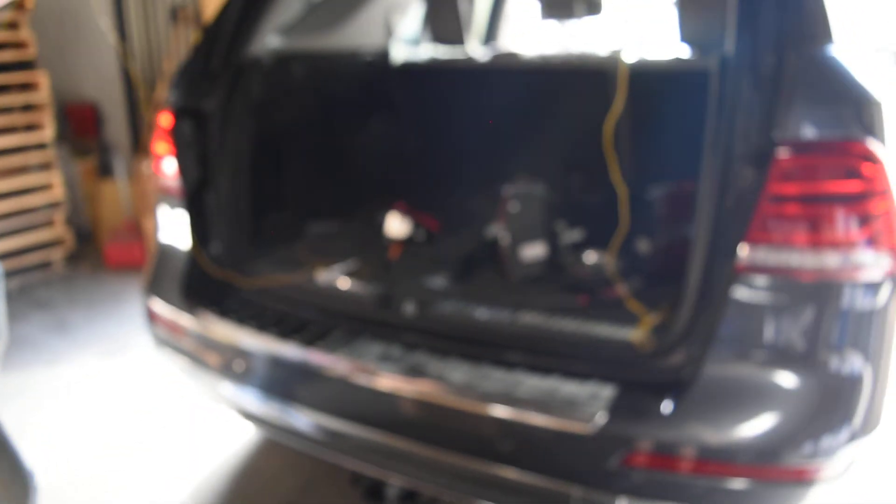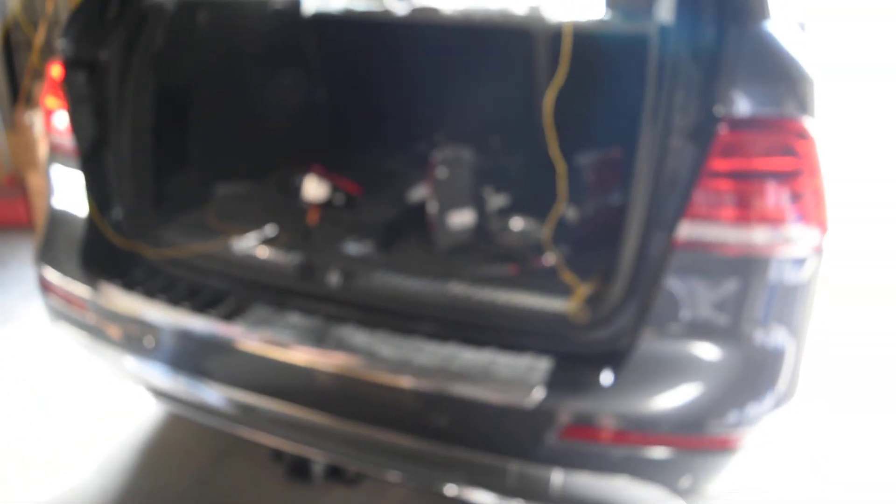That's my feedback on the fitment for the outer tail lights. We're going to continue on making sure all four pieces are plugged in and run the testing real quick.